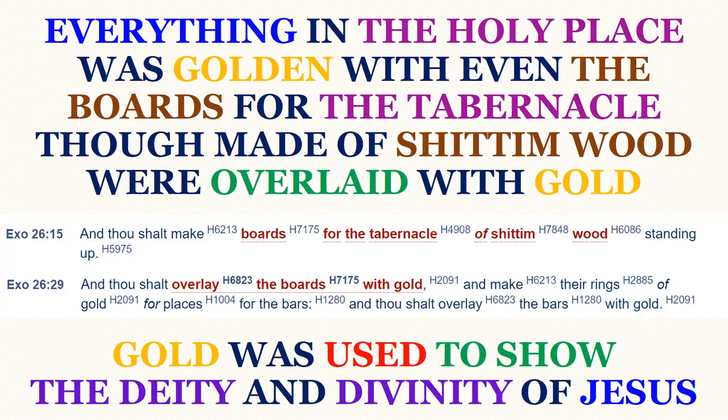Everything in the Holy Place was golden, with even the boards for the tabernacle, though made of shittim wood, overlaid with gold. This we find in Exodus 26, verse 15 and verse 29: 'And thou shalt make the boards for the tabernacle of shittim wood, standing up, and thou shalt overlay the boards with gold, and make their rings of gold for places for the bars, and thou shalt overlay the bars with gold.' So gold was used to show the deity and divinity of Jesus Christ.